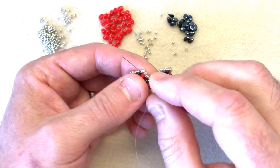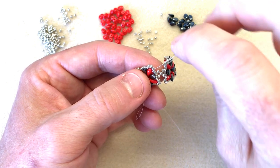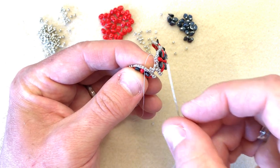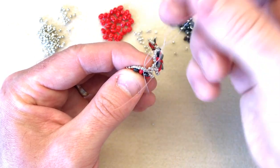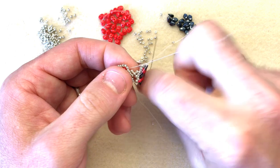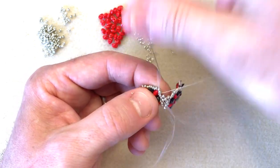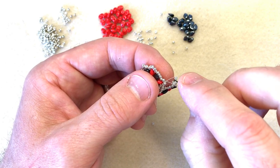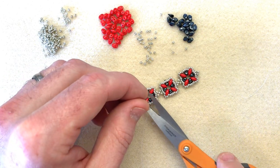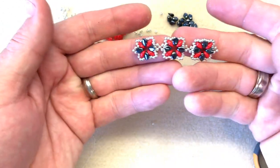I'm going to sew away from that picot, pull that nice and tight. To finish, I'm exiting in between these two 11-0s. I'm going to take my needle and come up in between the two, pull my thread so I have a little loop about the size of a grape, then take my needle down top to bottom once, top to bottom twice, and pull nice and tight to form a neat knot. That knot is embedded in between those two 11-0s. I'll sew through a few beads to get away from the knot, then flip it over and using sharp scissors cut the tail and working thread off. That's our third piece in a row already.